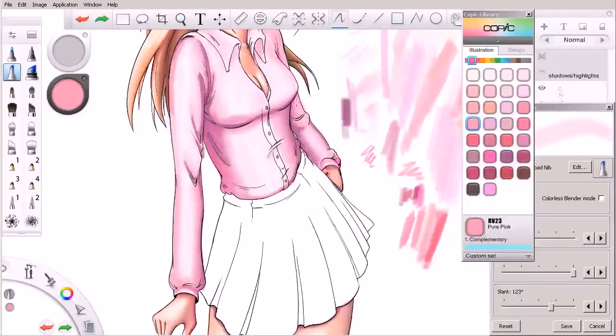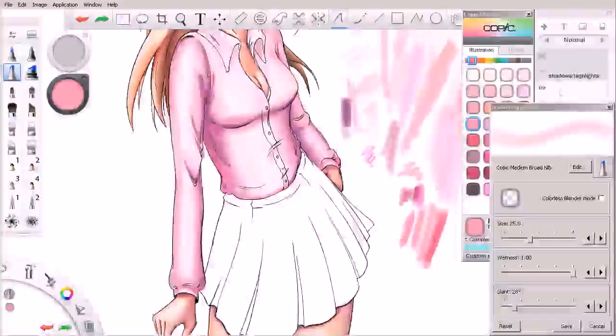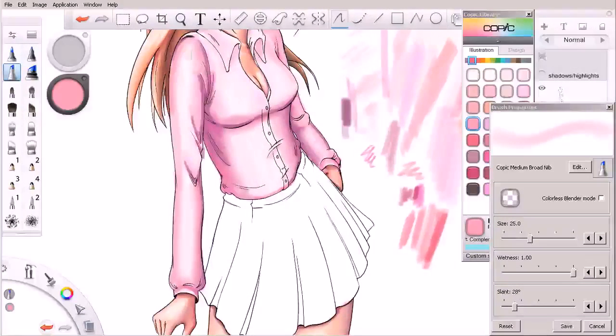I'm going to come in with a little lighter pink — that one is actually a little bit dark for me. I'll come in and work some of these areas, but I don't want to do stroke upon stroke upon stroke just yet. I want to do single strokes so we're building value slowly and I can control it a little bit more.